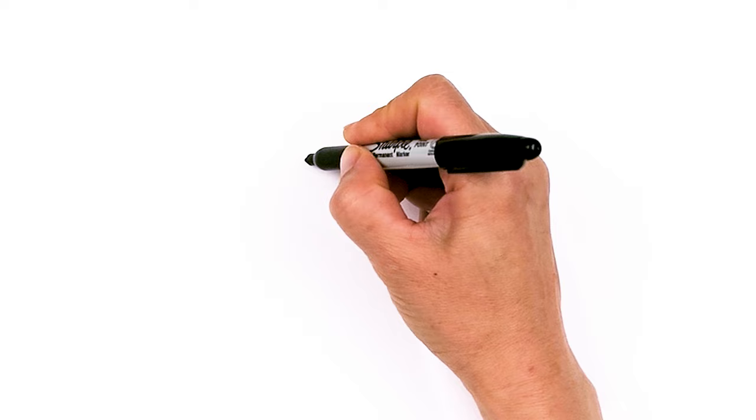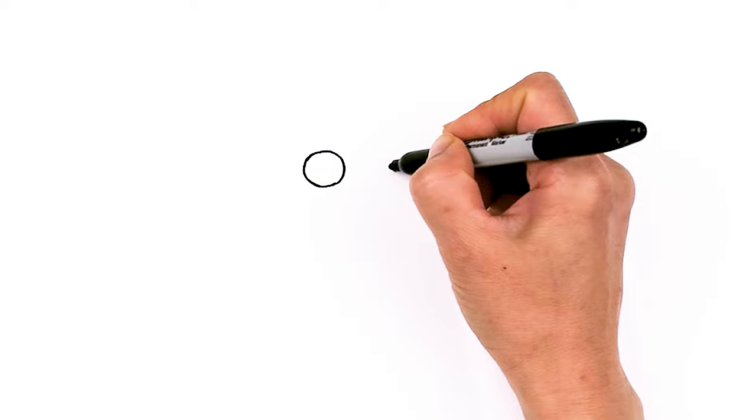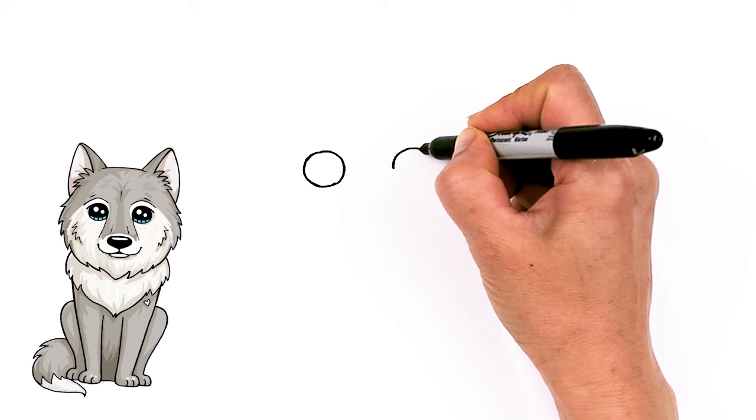To draw this awesome wolf, let's first start by drawing the eyes. I'm going to come right here and draw a circle — not too big, just a nice little circle right here. And then I'm going to come right across, just enough room for the snout area, and draw another circle.